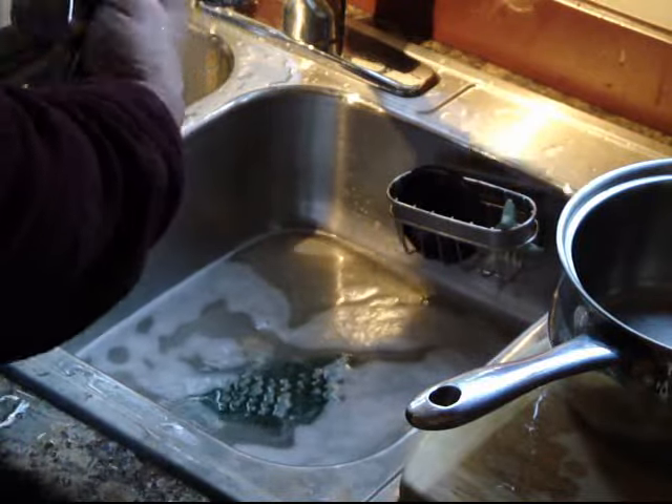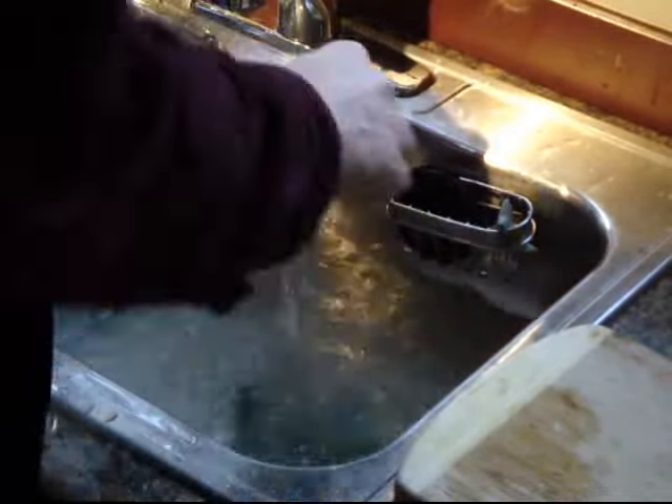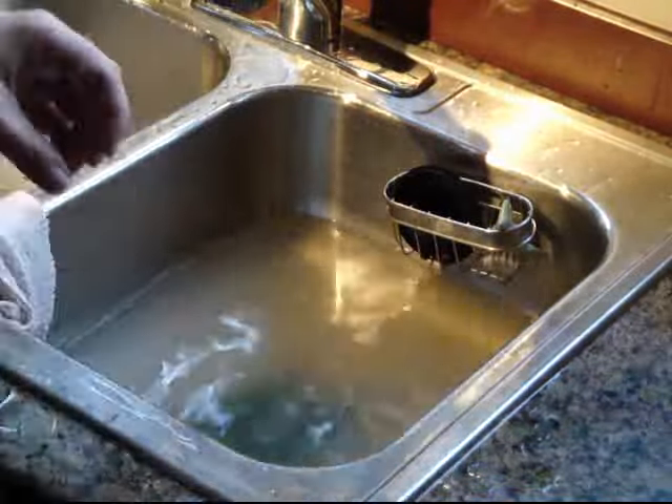I keep hearing folks say that a dishwasher uses less water than washing dishes by hand. I suppose that can be true if you fill the sink before you start and run the tap non-stop for rinsing. I hope this demonstration makes it clear that washing dishes by hand can use far less water than a dishwasher.